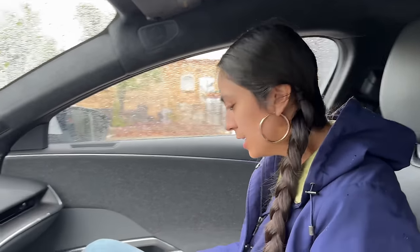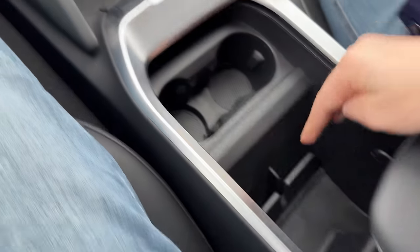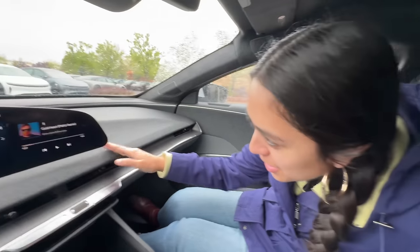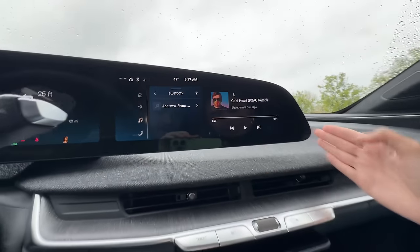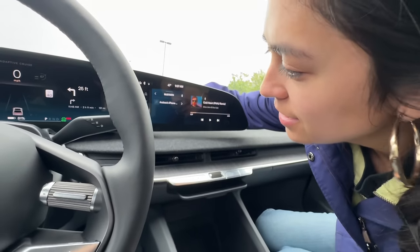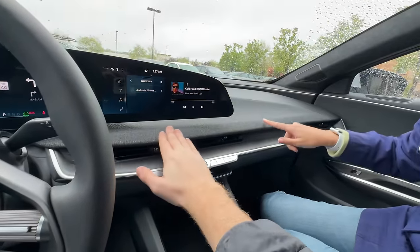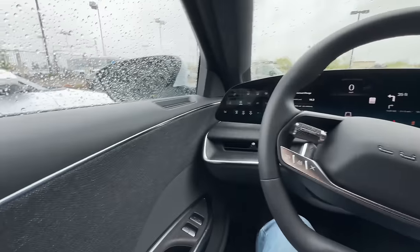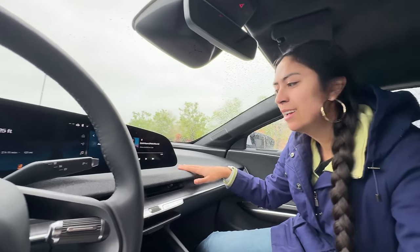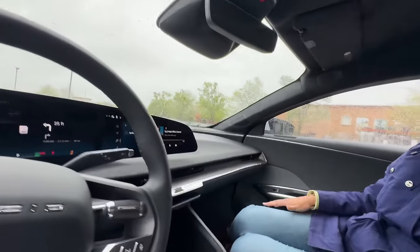Louise's first impression: pretty cool, futuristic. The car has wireless chargers and a floating center console you can reach under. The interior uses alpaca wool, which looks nice but doesn't feel particularly soft.